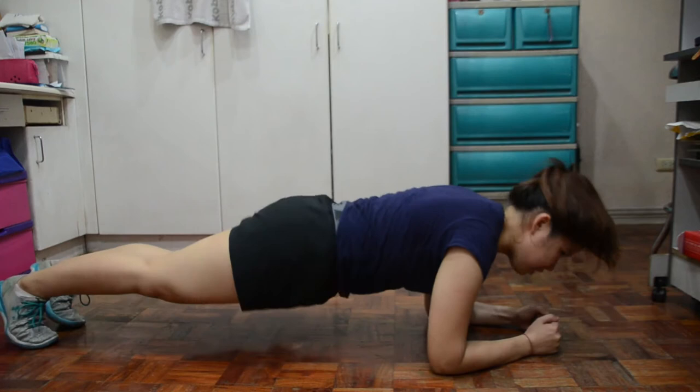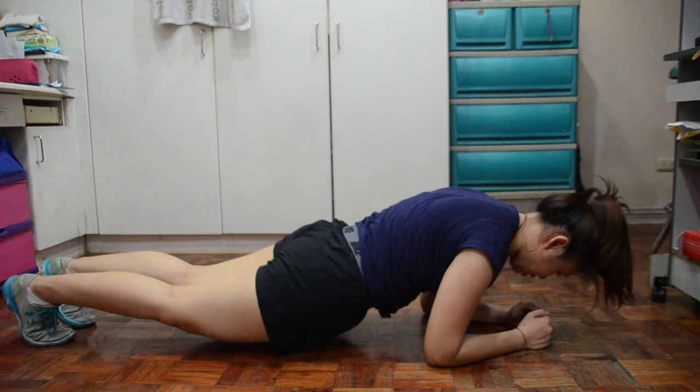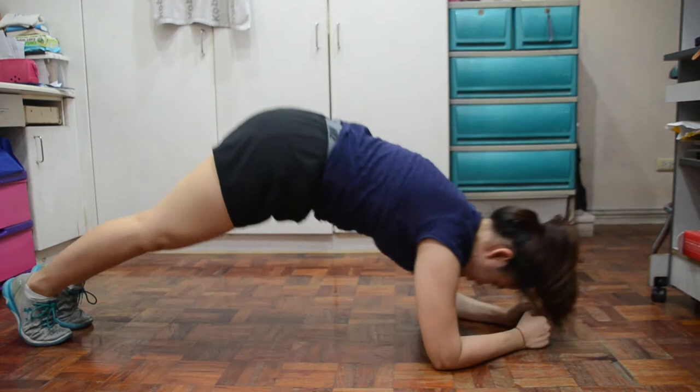Next is forearm plank pikes for one minute. Start in a plank position, then iangat nyo lang yung puwet nyo para mag-form ng triangle, then bring it back down, then lift it up again. Make sure na yung butt nyo hindi sya bumababa ng sobra — still form a straight line.